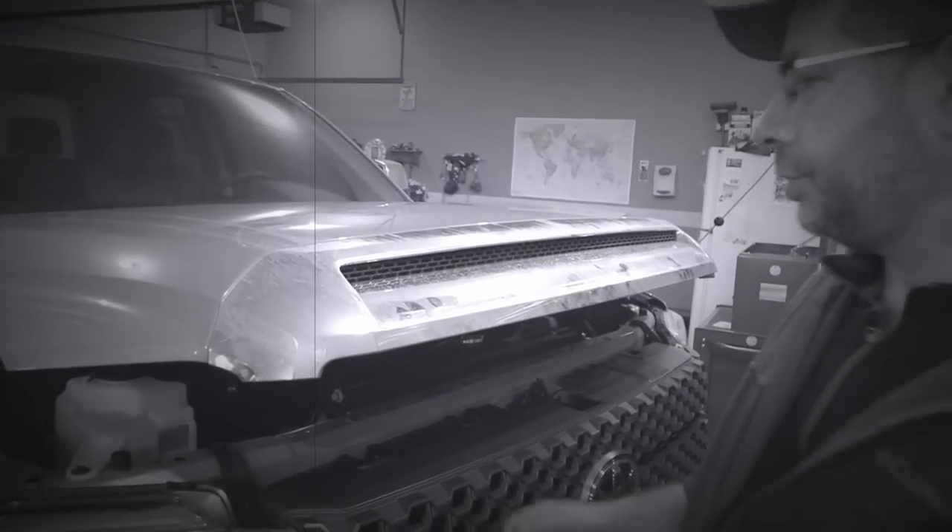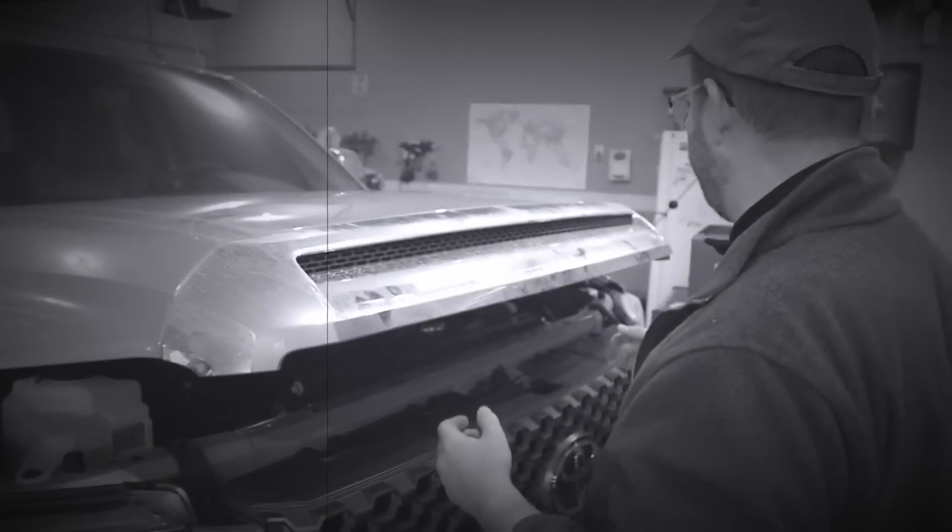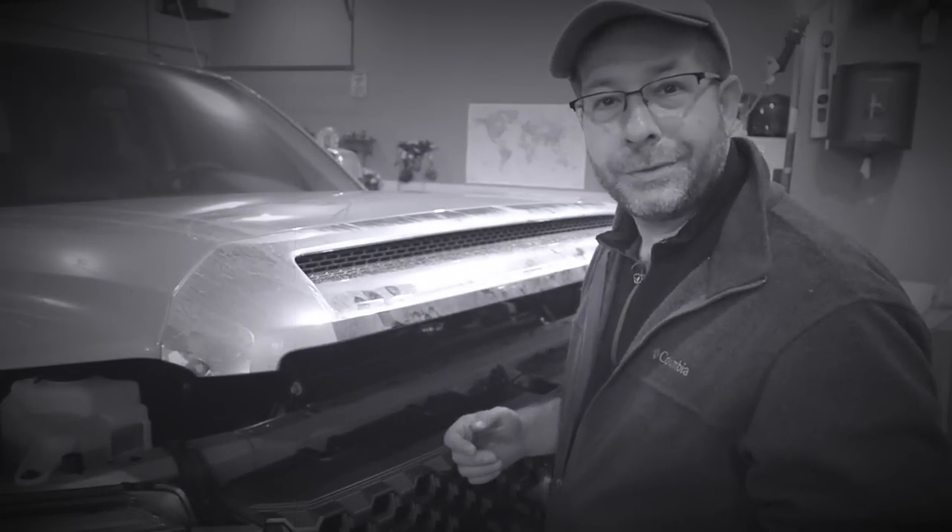We've got the screws out, so now from what I've seen you should just be able to grab this thing and jerk it. So that's what we're going to do — see what happens.